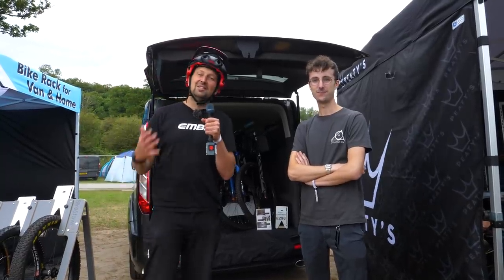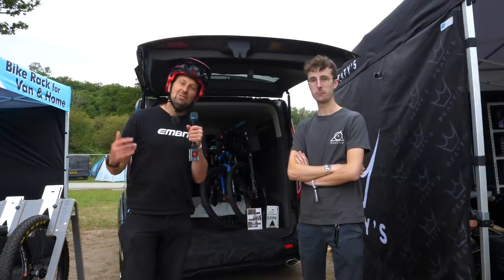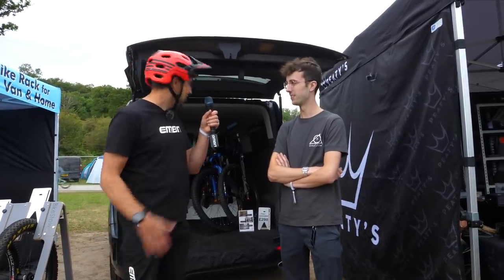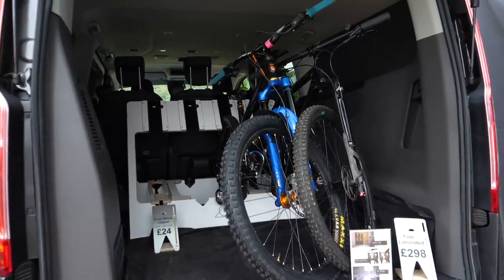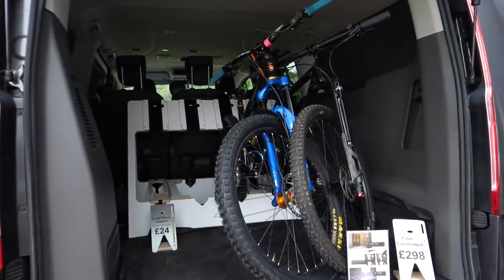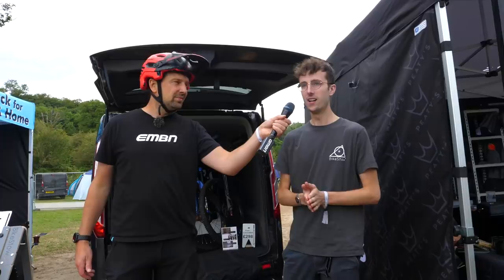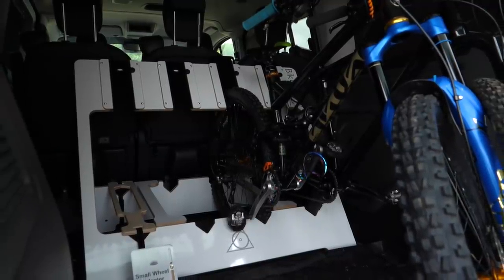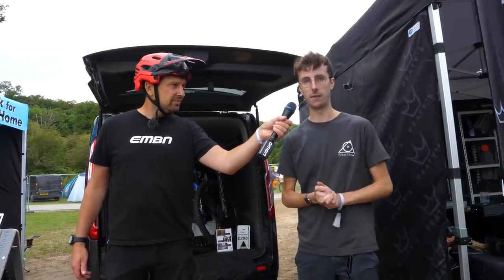I'm here with George from Bikestone. He's got some pretty neat solutions for taking your bikes in the van and storing them in your garage or at home. This is their original bike rack — they came up with this idea a few years ago when they bought a van as a big cycling family. They quickly realized putting bikes in the back and having them fall over was only half the problem solved. So his dad came up with this foldable, simple bike rack that holds your bikes safely and securely in the back of a van.